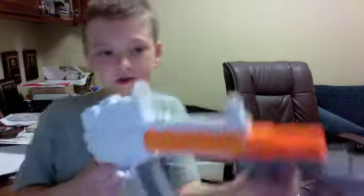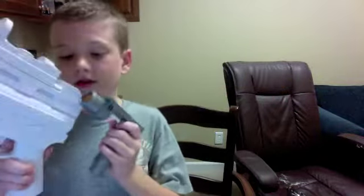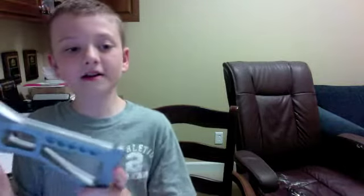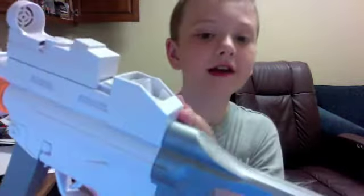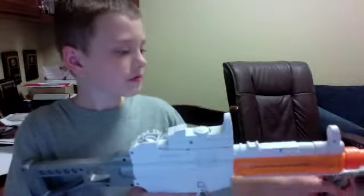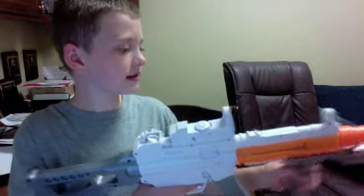Now, you can use it. Actually, it does not come on a real AR-15. The cock is right here that you pull back — it does not have that. You just have to pretend that you're cocking it. So the full thing is this.